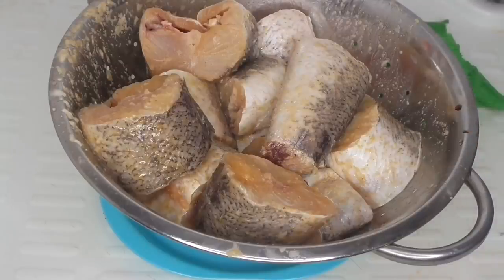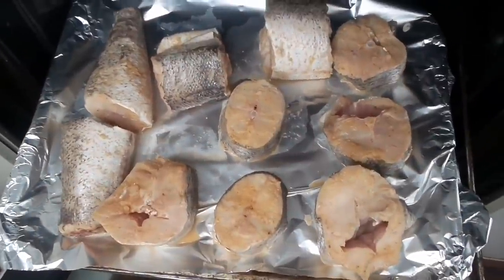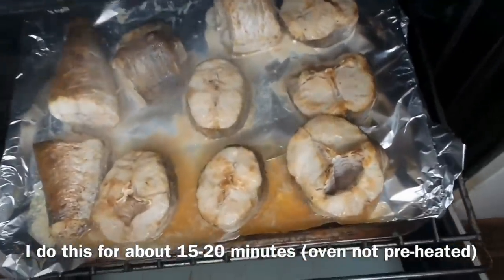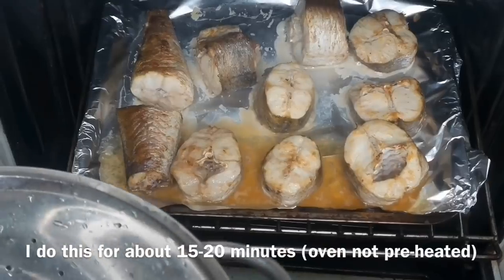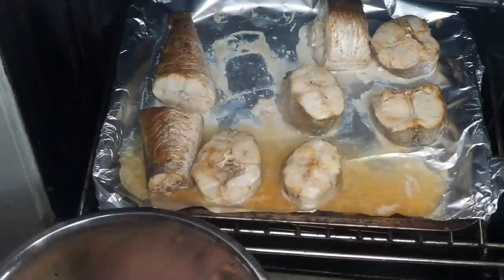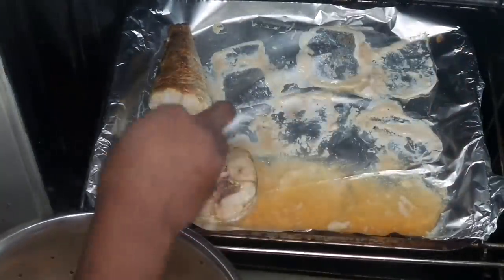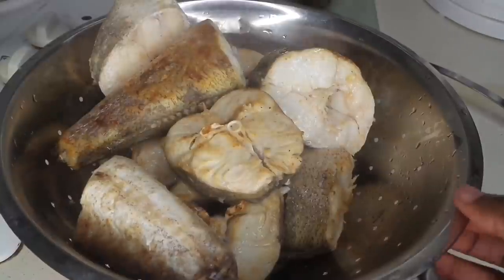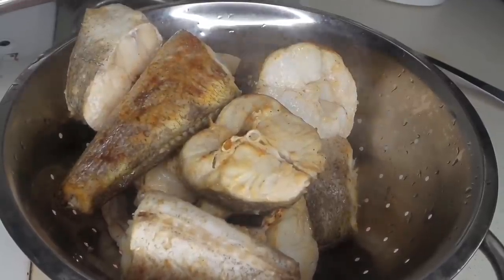I'll let this sit for about 20 minutes while I do other things. I always grill my fish first before frying it, because when I grill it, most of the water in the fish comes out — that way when I'm frying it, it won't be splashing all over the place. Also, it gets cooked halfway first before frying. I put it in the oven on the baking setting so it cooks really deeply and the seasoning has time to really enter the fish.